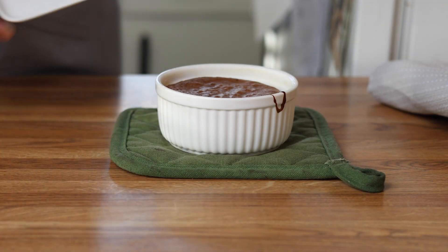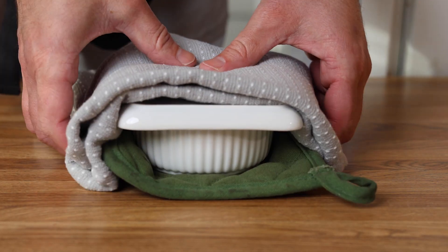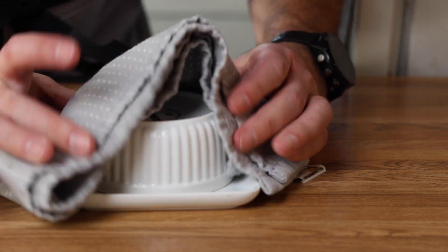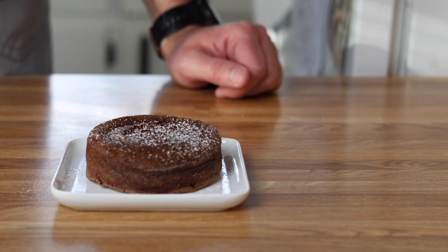Once cooled, we need to get the cake onto its serving dish. I'm going to set my plate on top of the ramekin, invert the whole thing, and then remove the ramekin from the top. Lastly, I'm simply going to dust this with some confectioner's sugar — you can do whatever you'd like here.